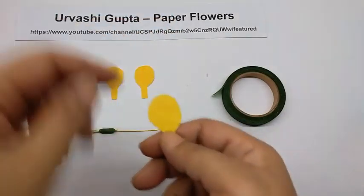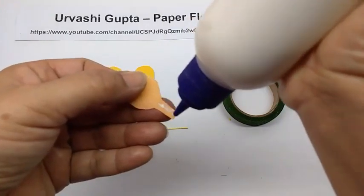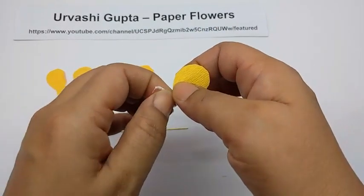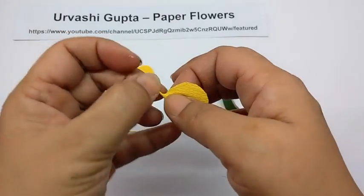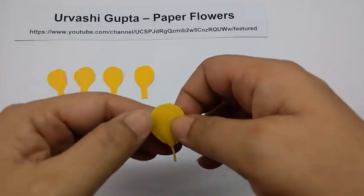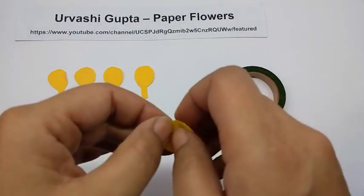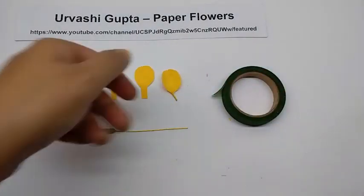Take the petals — there are 5 of them for a flower. Turn it over and apply glue on the stem at the back. Hold it like this and then just roll the stem so you get a pointed shape. Then just curve the petals lightly so you get a cup shape and give a soft crimp on top. So this is how the petals will look. Do the same with the others.